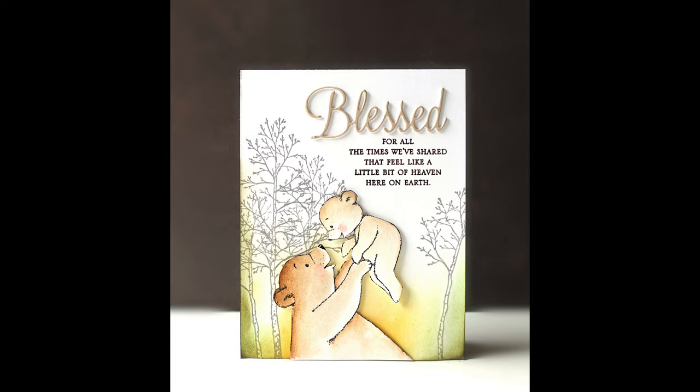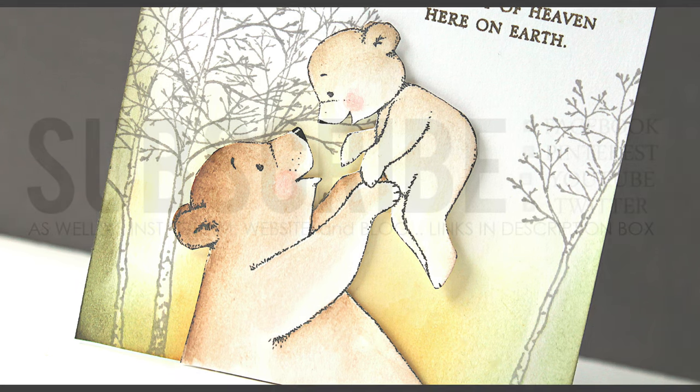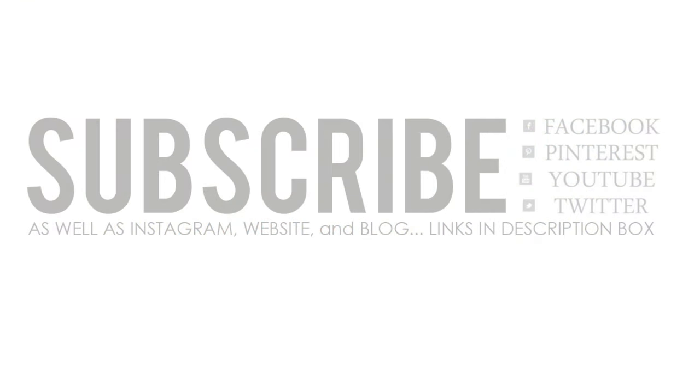I sure hope you've enjoyed taking a look at our new Blooming collection. Again, all the things I said would be linked down in the YouTube description box below are there for you. If you enjoyed today's video, please be sure to subscribe and give it a thumbs up. You can also connect with Penny Black on Facebook, Pinterest, YouTube, Twitter, as well as Instagram, our website, and our blog — all linked for you down in the description box below. Happy stamping!